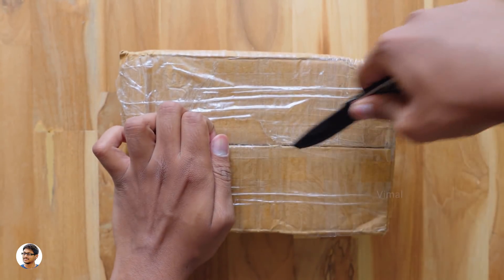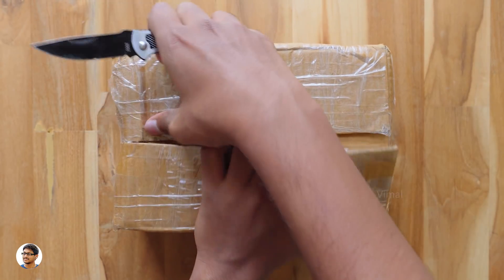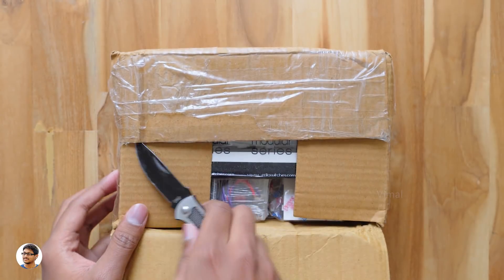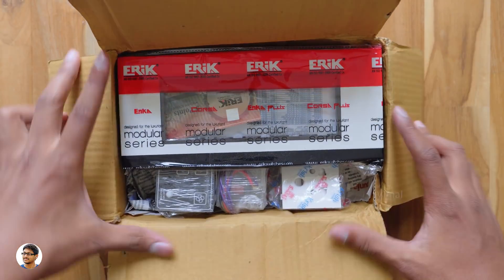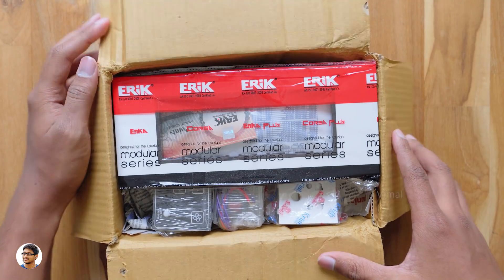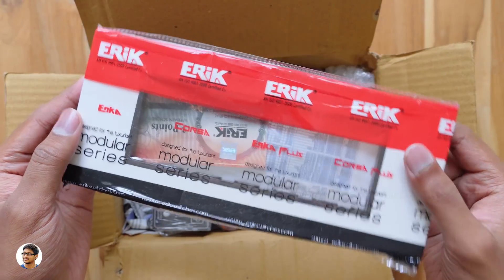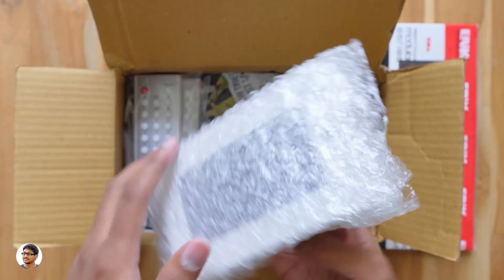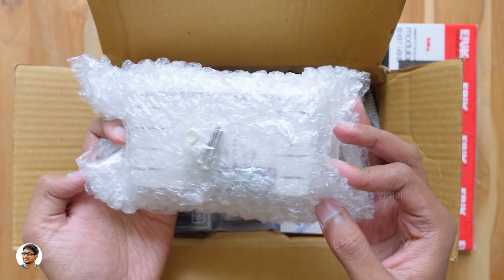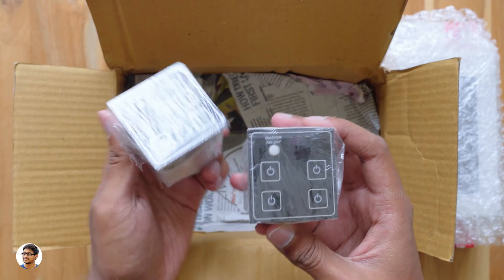I want to thank them for sending me this product for review. This company has two to three different models of switchboards. Let's see what they sent us today. Looks like we've got a lot of stuff here — this must be the outer frame of the switchboard, made by Eric Switches. Along with that, there's a big module, and we also have two mini touch switch modules.